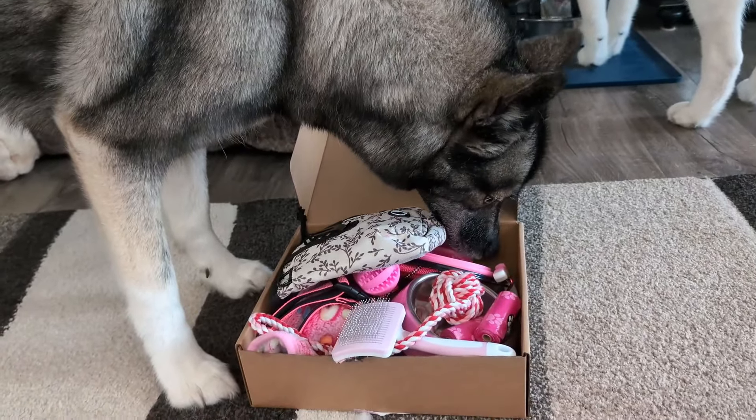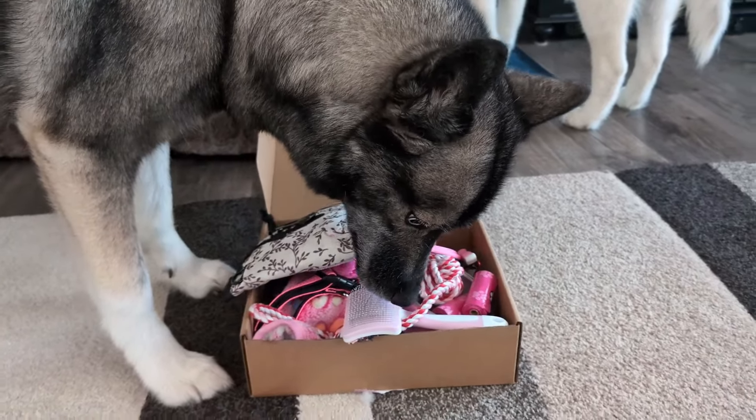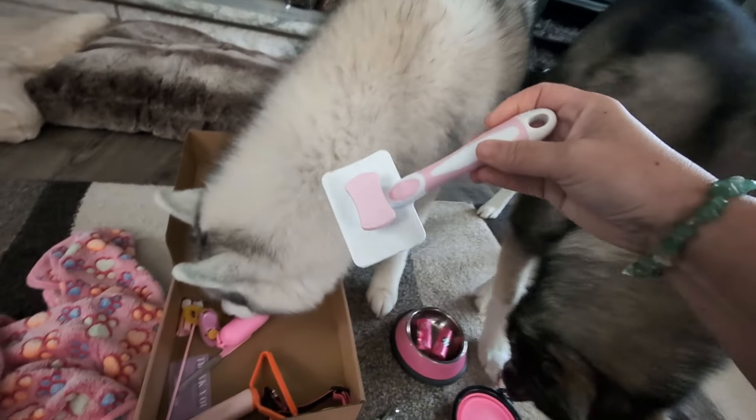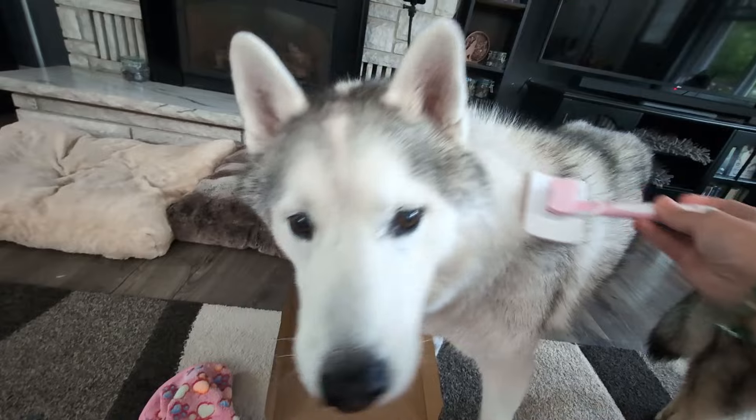So, even though my dogs are all grown, they were really interested in what was in this box. Eleanor was excited to play with some of these rope toys. Memphis was also really interested in checking things out. I tested the slicker brush out on them.